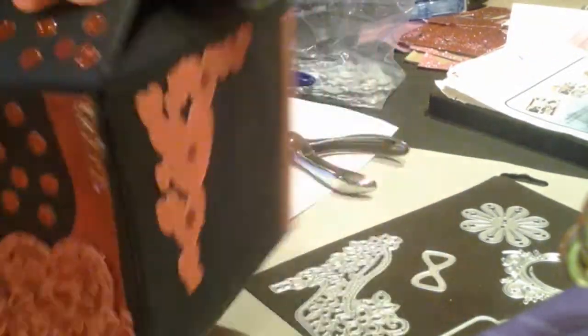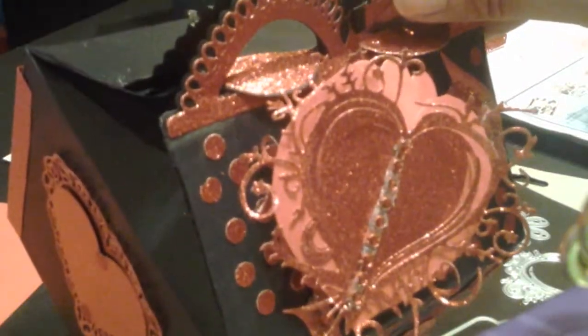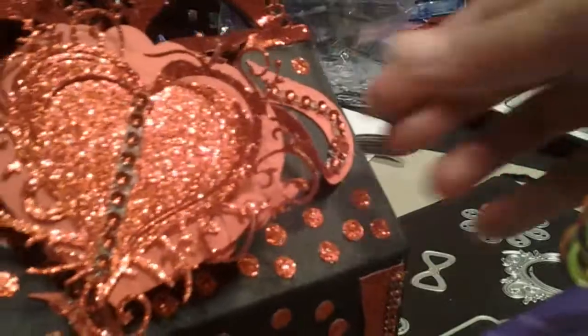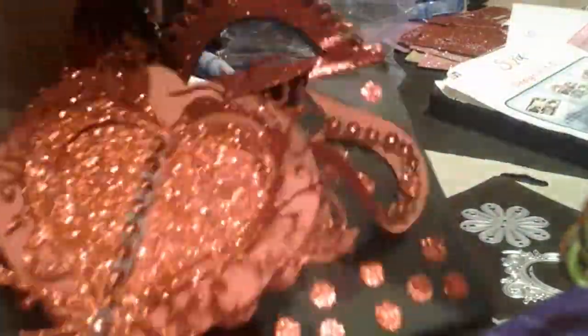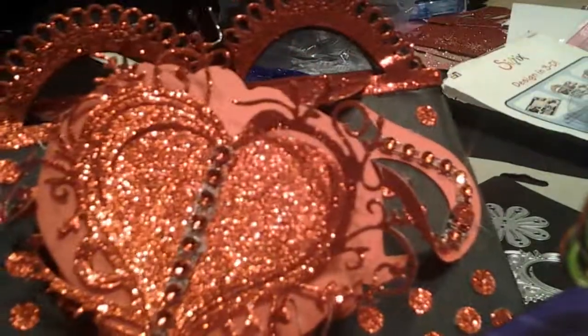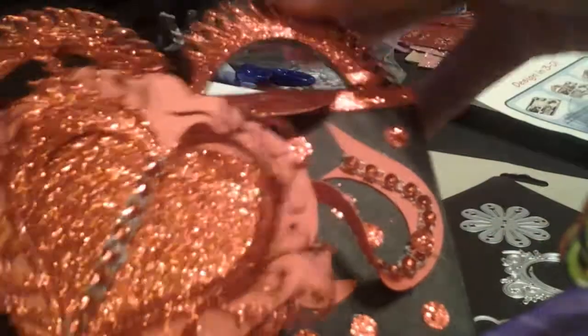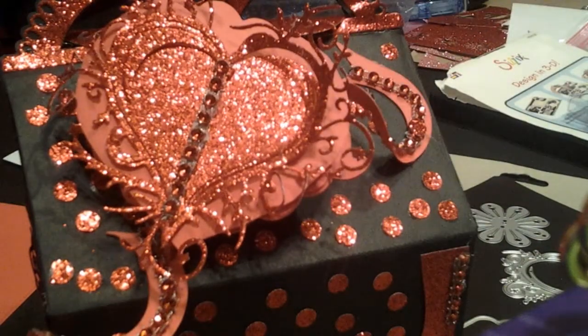I have two more projects that I'm going to show you, so stay tuned for that. This is my Valentine's project — this is my first time actually doing it, and even getting it done early. Thanks for watching, and I'm sorry it's not on a level table. Alright guys, thanks for watching. Stay safe and stay blessed, and stay tuned for my next video. Bye bye.